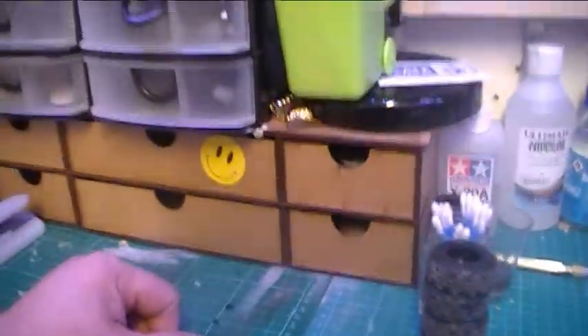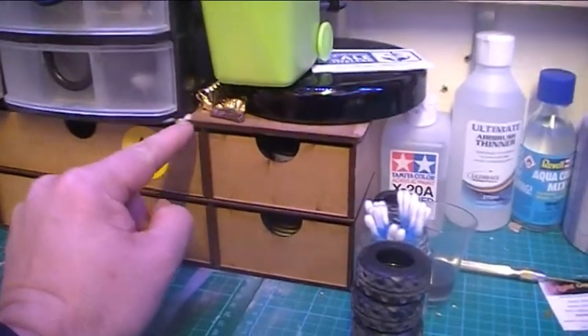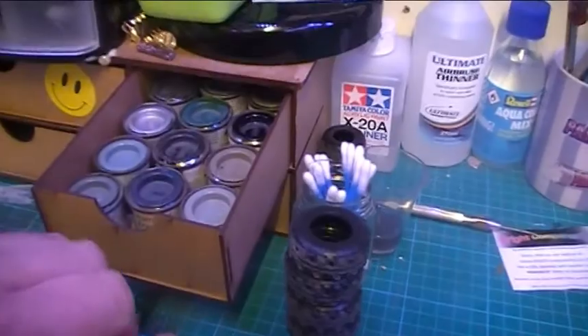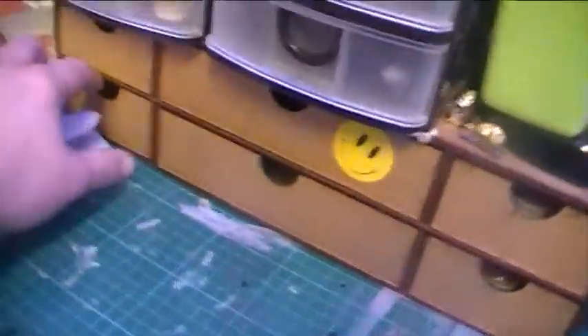I don't know if anybody remembers, but on my old paint area I had this, and then all the Tamiya paints were on top of here. But I've just deconstructed that, and I've used all these drawers now for the bits - for my Humbrol paints, the old Airfix ones, etc. That one's empty, some more paints in that one.